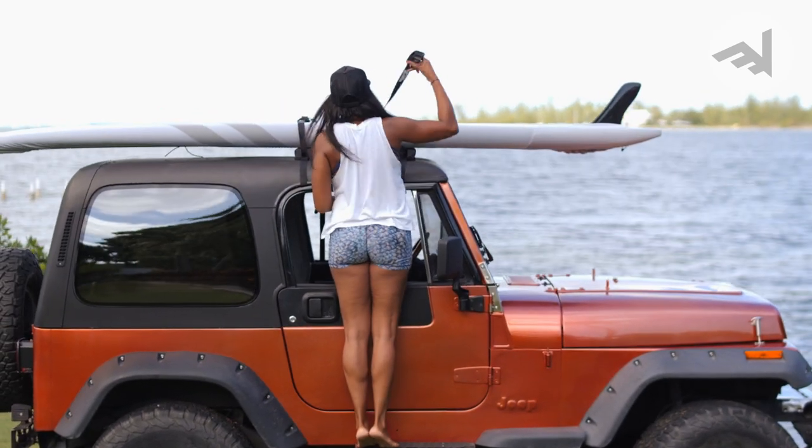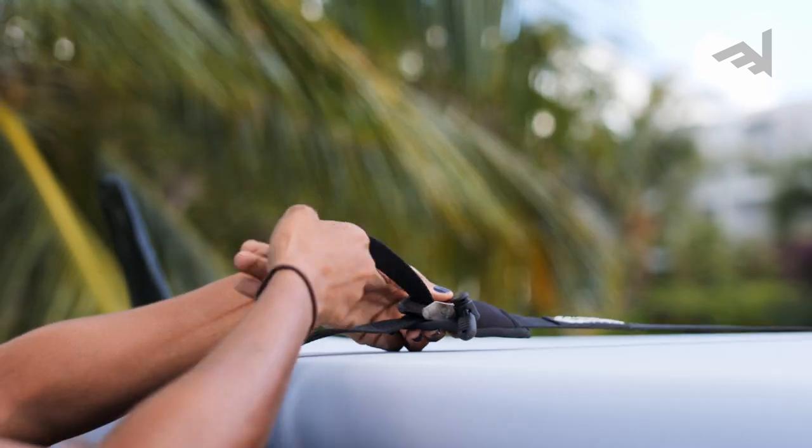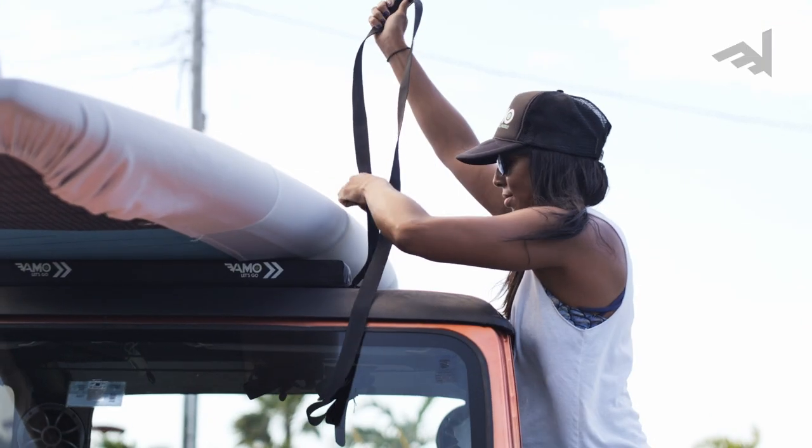Vamo offers tie-down straps in both 10 foot and 15 foot lengths. These straps will help get you and your gear to the water with ease.